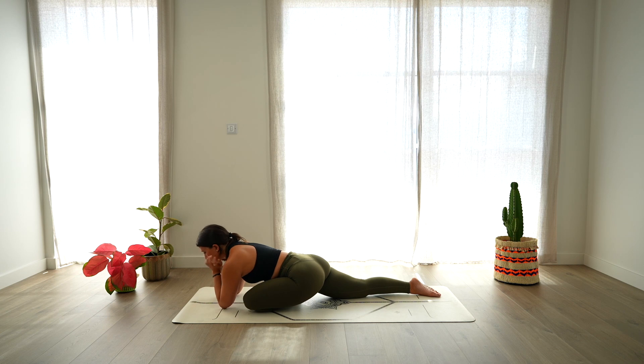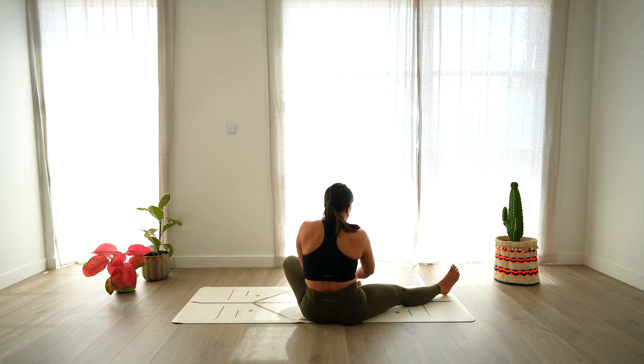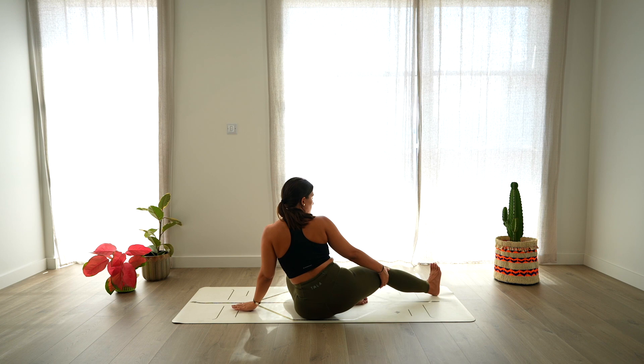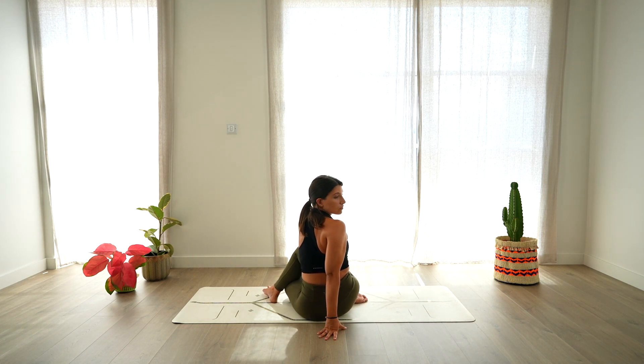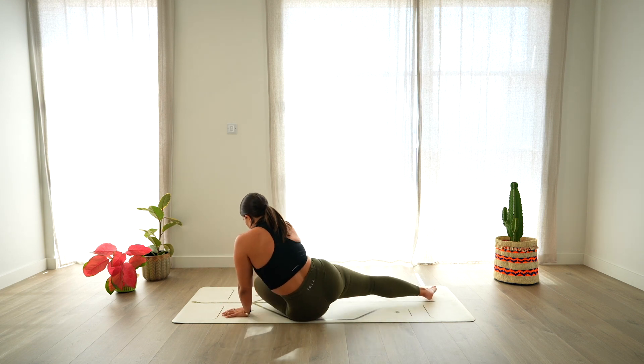Rise back up and come to sit on the left hip. Keep the right leg extended, bend the left leg. Right hand in front of the right leg, left arm over the head, opening through the chest. Deep breath in and deep breath out. Rise back up, bend the right leg, bringing the foot over the left leg. Right hand down on the mat, left arm up, lengthen. Exhale, twist, gaze over the right shoulder. Deep breath in and deep breath out. Release, returning back to center and transition back into pigeon pose.